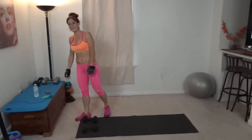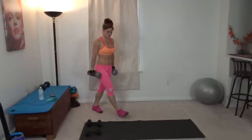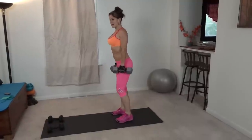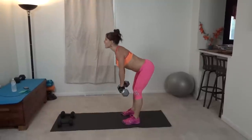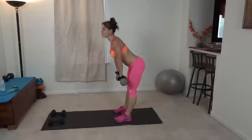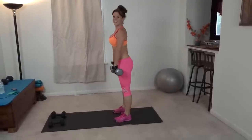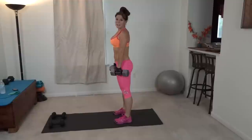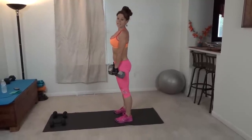Exercise number four is the Romanian deadlift. I'm going to grab a heavier set of weights for these — you can use whatever is comfortable for you. Core pulls in tight, slight bend in your knees, back stays straight the entire time. Down and lift, squeeze all the way up. Your butt is reaching backwards, your back stays straight — no hunchbacks in this movement. Come all the way up, full range of motion.